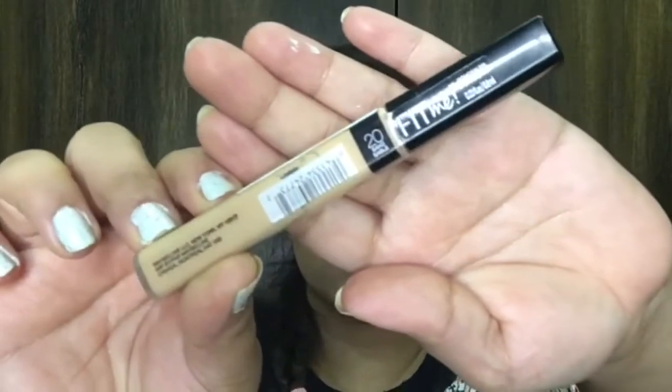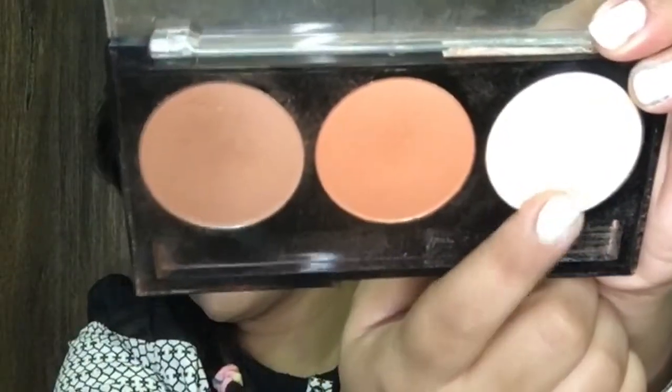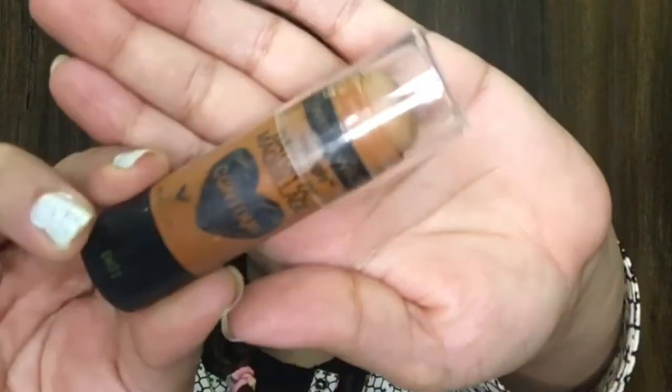Now I'm going to go with Maybelline Fit Me concealer and apply it onto the highest points of my face and under-eye area just to brighten things up. Then I'm going to go with the Nicka K contour kit, take the banana shade, and set my under-eye area first since it tends to crease easily. Then I'm going with this contour stick by Wet and Wild on the hollows of my cheeks, nose, forehead, and jawline, blending it with my beauty blender.